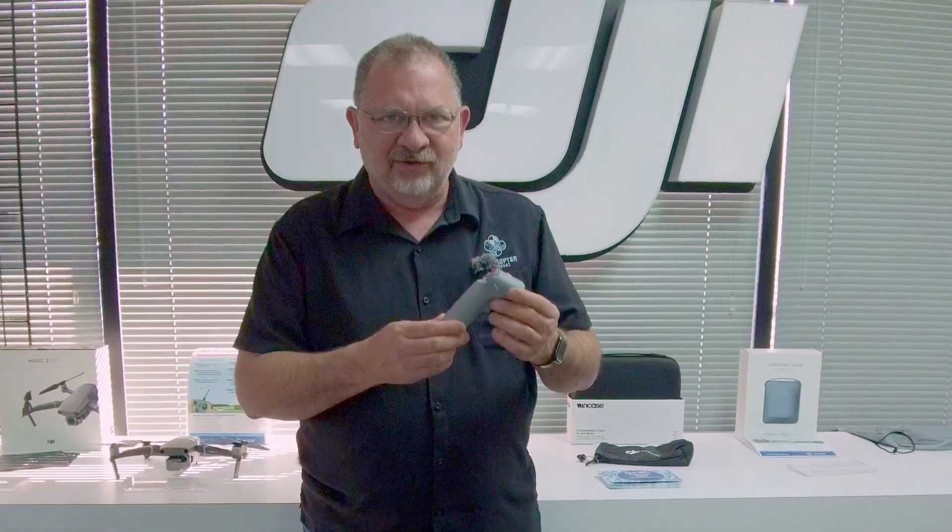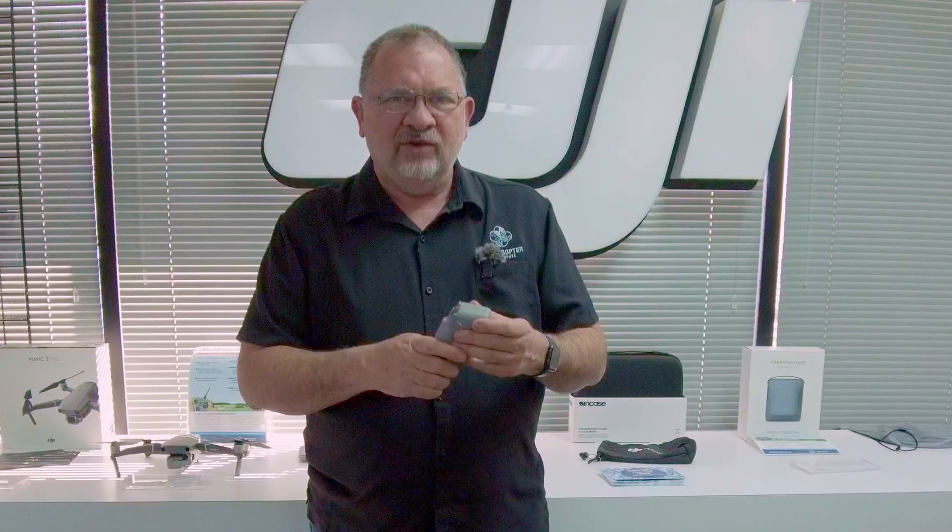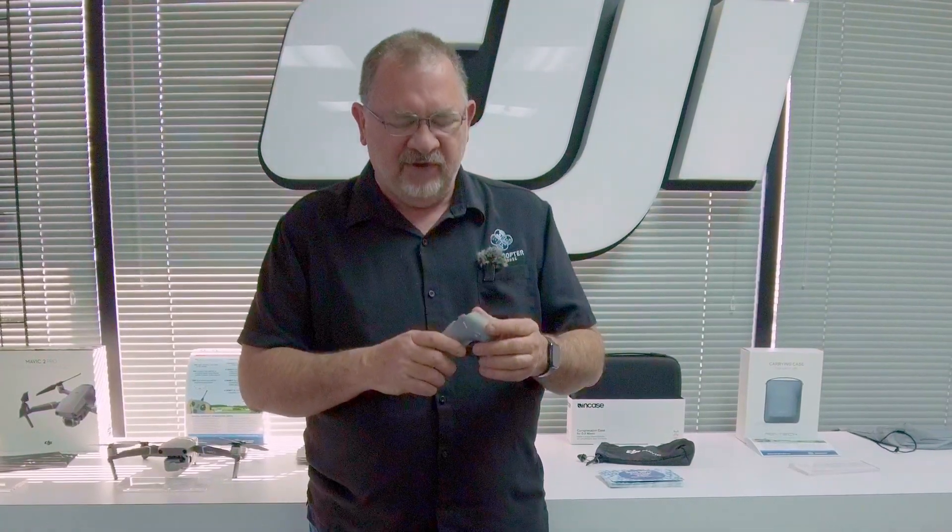But something that's not getting the credit that it deserves is the new motion controller. Now this is an add-on — it doesn't come with the drone, but it is an extra cost. This is an incredible little device that completely transforms the way you can fly any quad, but it works specifically with the FPV drone.